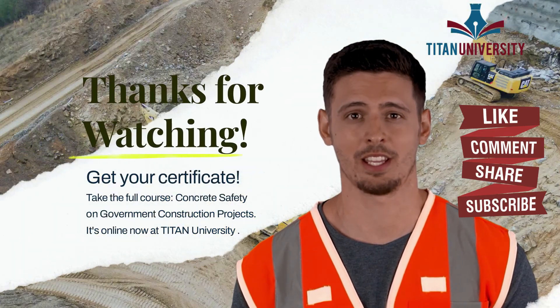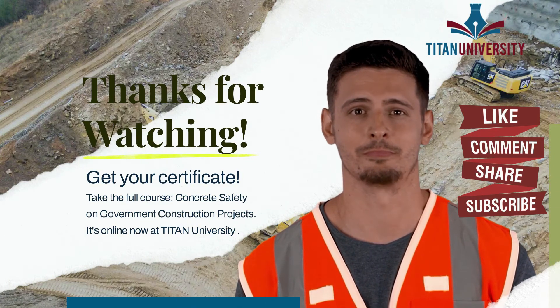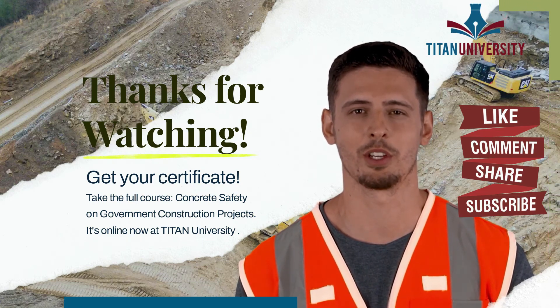Hi, I'm Jesse from Titan University, the leader in government construction safety, quality control, and environmental training. We hope you enjoyed the module preview from our online course on concrete safety and requirements on government construction projects.